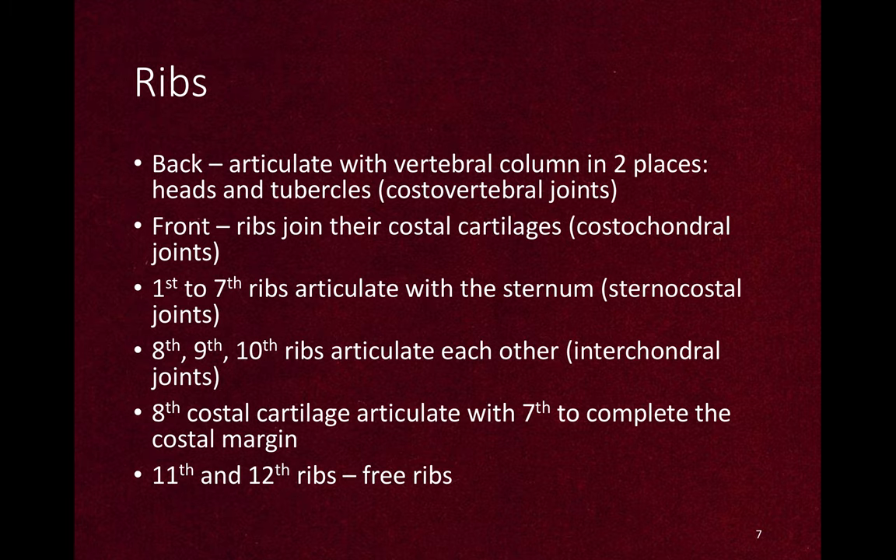Now let's talk about the ribs. In the back, the ribs articulate with the vertebral column in two places — head and tubercles — called costovertebral joints. In the front, the ribs join their costal cartilages, known as costochondral joints. The first to seventh ribs articulate with the sternum through their costal cartilages, called sternocostal joints. And the 8th, 9th, and 10th ribs articulate with each other to form interchondral joints, with the 8th costal cartilage articulating with the 7th to complete the costal margin.